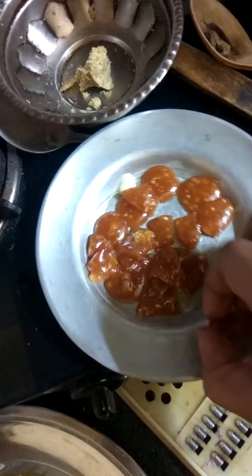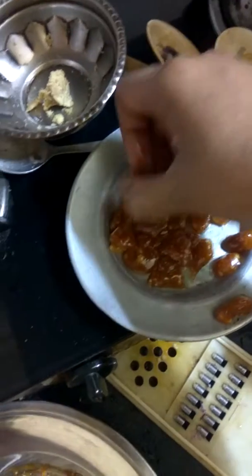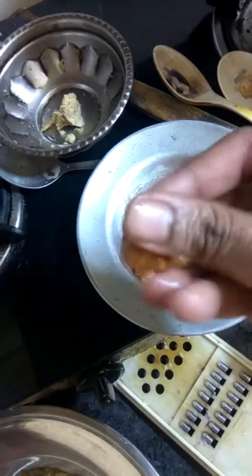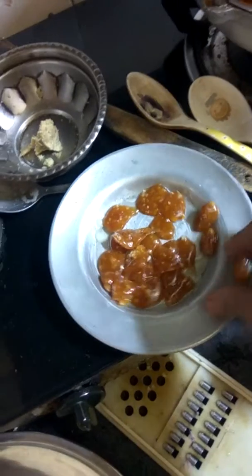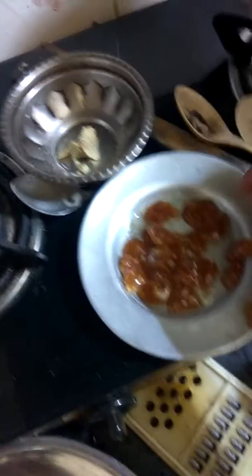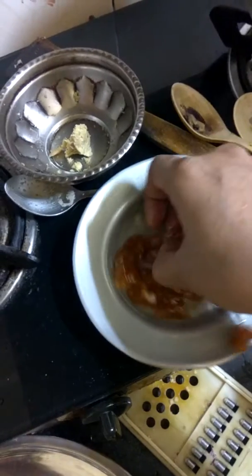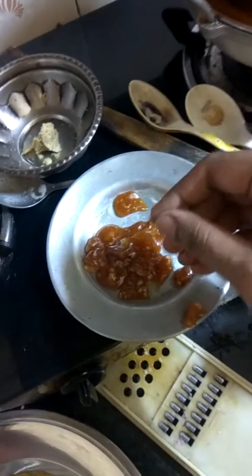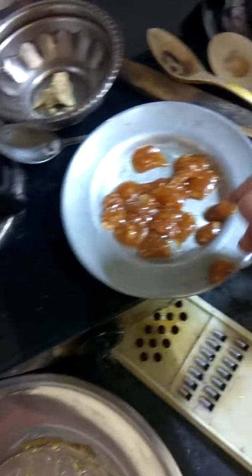This is how your candies look like. Store them in a dedicated box so they don't get sticky. It's very good for your cough — after you have one, you'll find that within some time the cough will go away.